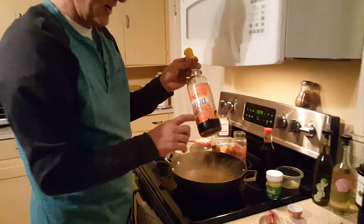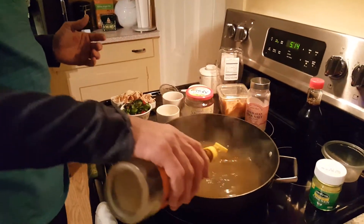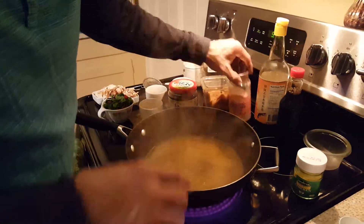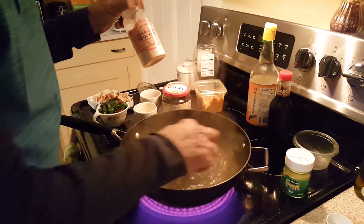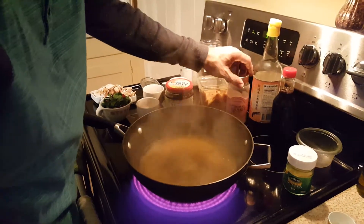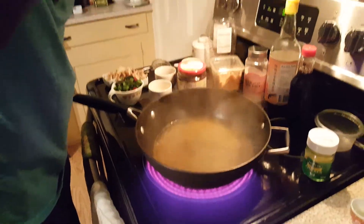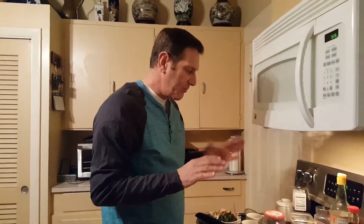I'm going to add a little bit of fish sauce — something that every house should have. It's basically liquid anchovies. It doesn't take much, just a little bit. So I'm going to forego putting extra salt in; I'll taste it later to see if I need to add a pinch of salt.